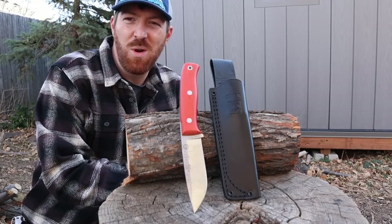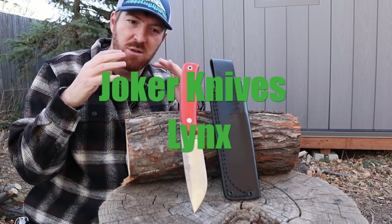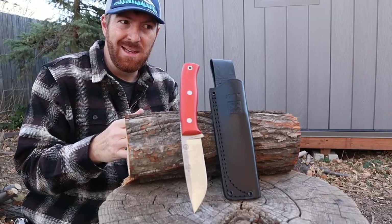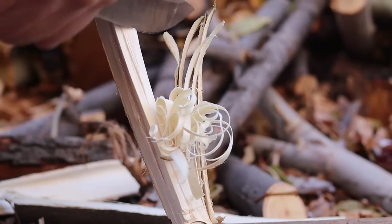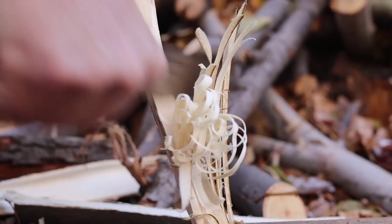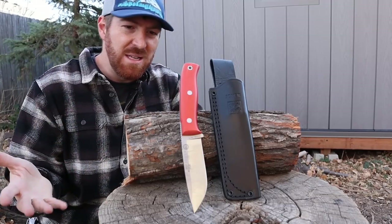Hey, welcome back to another blade review. We're looking today at some Spanish steel — the Joker Links. We're going to answer two questions: are Joker knives just a joke, and can Spain make a good knife? About a year ago I was surfing around on Amazon looking for new knife designs and came across this brand. Pretty decent material, pretty decent prices.